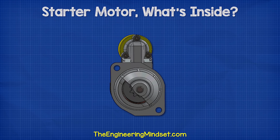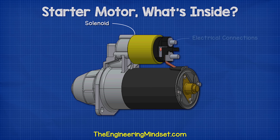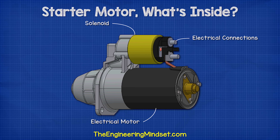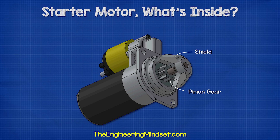Let's have a look at the main parts of the starter motor and then how it works. On the top we find the solenoid. This has some electrical connections on the back and a thick electrical wire running down into the main case, which houses the electrical motor. There's a removable plate on the rear of the main case. Then we find the drive end frame, which holds everything together and allows the motor to be mounted to the car. At the very front, it has a shield partially covering the pinion gear.